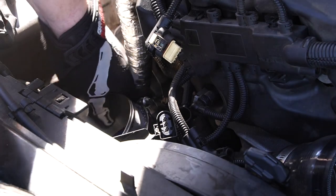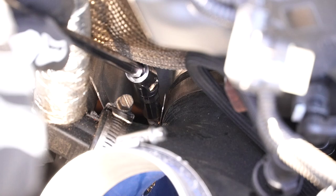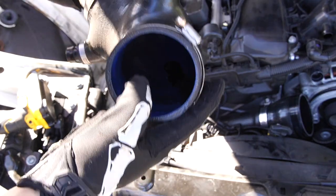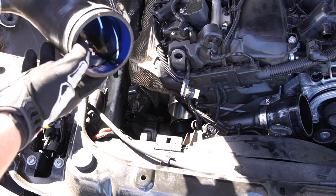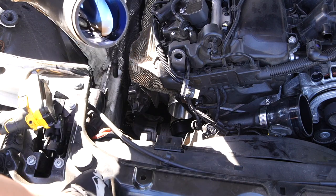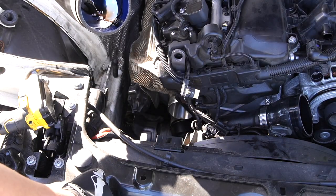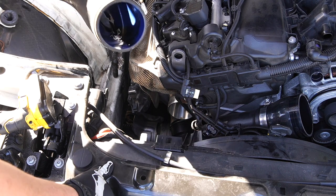Now we have this clamp right here that we're going to have to remove — that also uses an 8mm socket. I do have some handy tools, some extenders, that will help with reach. There is also a clamp at the bottom — I'm going to reach down with my extenders and try to grab it. The clamp is loose now and this whole inlet can come out. As you can see this crankcase ventilator is showing some oil, which is pretty normal for a lot of these B58s but is not ideal.